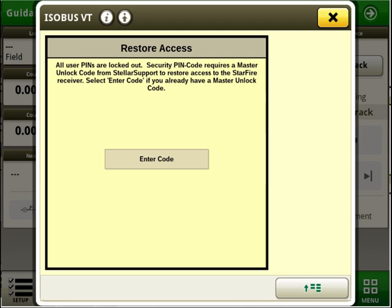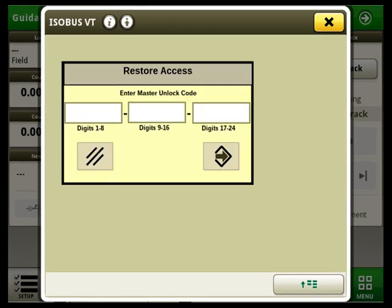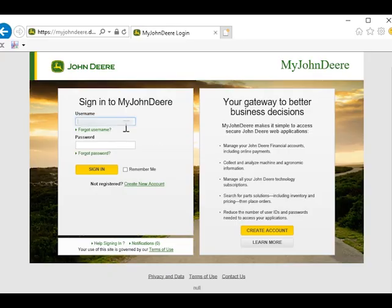By clicking 'enter code,' we will be able to enter the 24-digit master unlock code. We can start the retrieval process of getting the master unlock code by signing in to myjohndeere.com in your customer account.